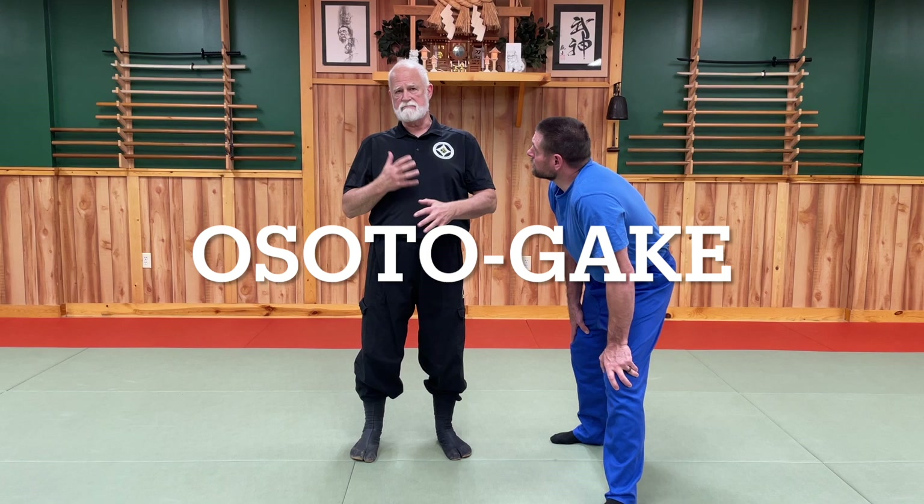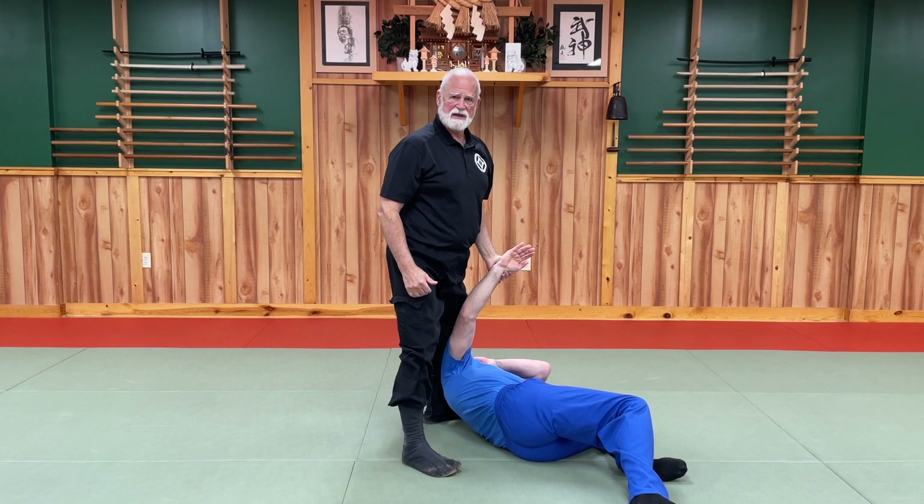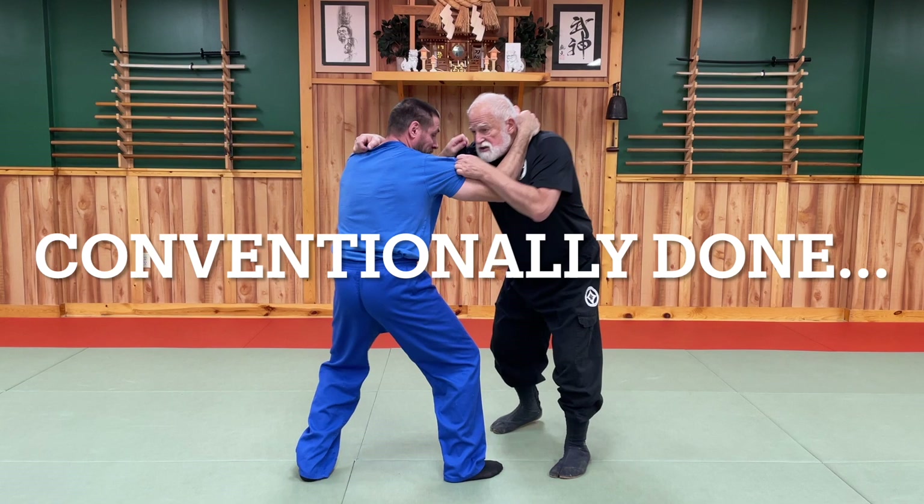When we compare it to conventional martial arts today, there are some differences. Let's take what we call osotogake — a great outside hook. I push, I sweep the leg out, take the person down. This is conventional martial arts. This isn't ninja martial art at all.